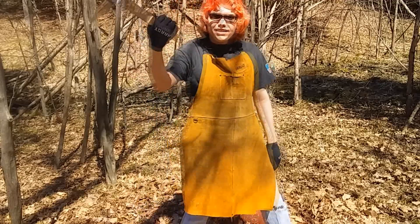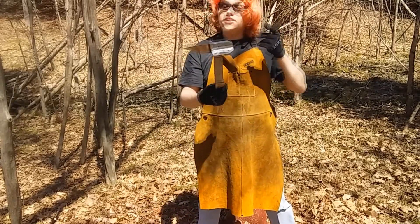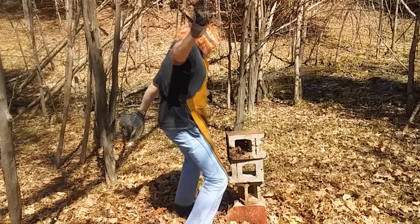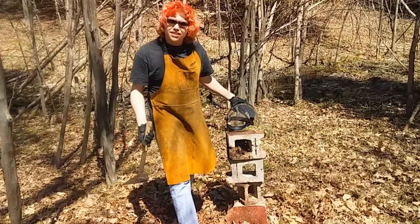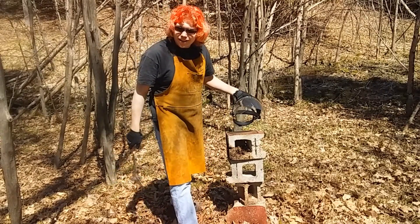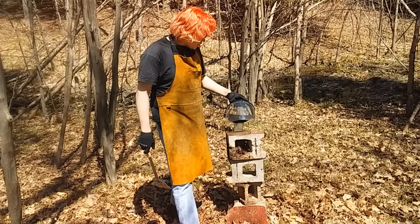Hey, what's going on guys? It's Nate here, and today I got this sweet hammer right here that I made, and I want to smash some cinder blocks, so let's get right to it. Let's just smash it. Actually, let's see how I made it. Why would you want to see that? Oh, because I copied Z&A Productions? Oh, that makes sense.